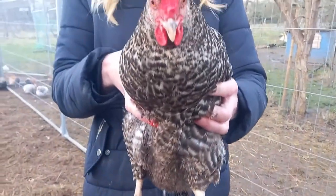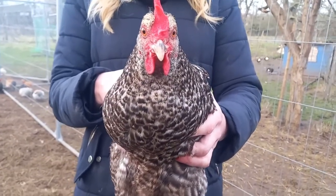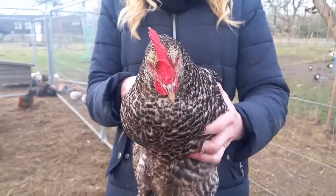Plymouth Rocks are a little bit bigger than other breeds like your Isobrown and your road rock, but not too much — and certainly smaller than the Bluebell.